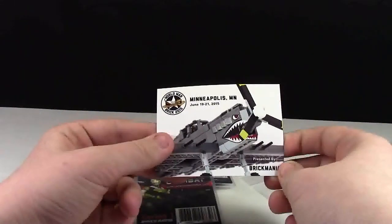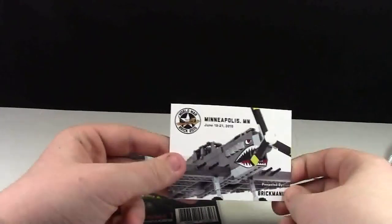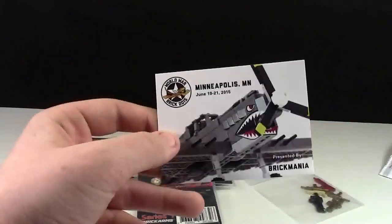This is cool — this brick says World War Brick 2015. It's a different one than the last one I got; I have several of these now.